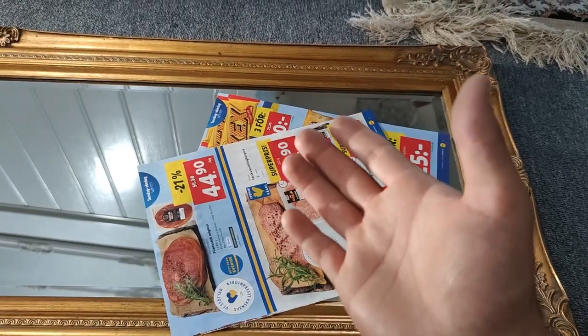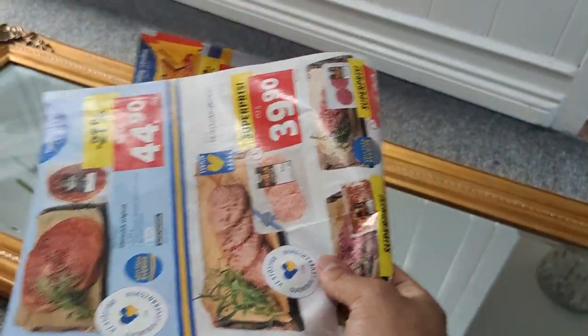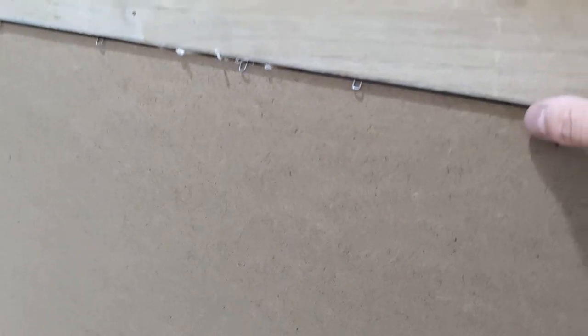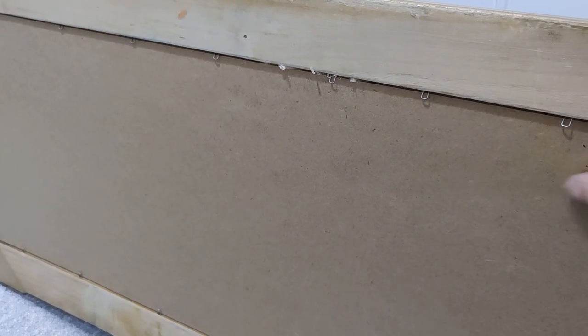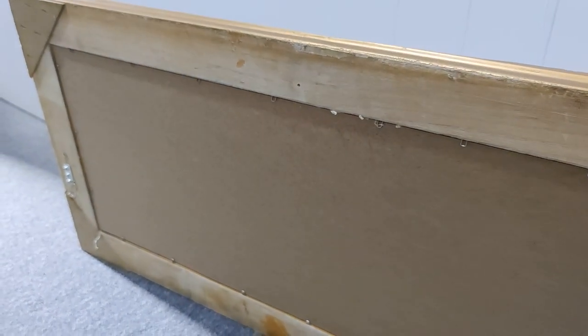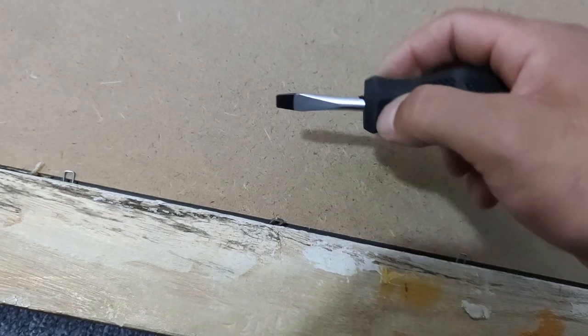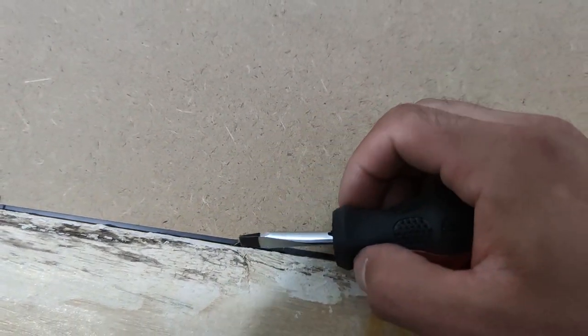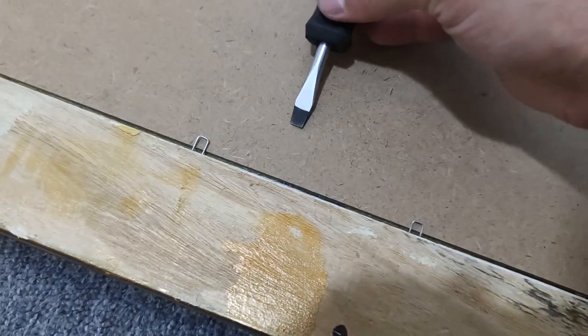There is another option if you don't want to cover and mask the mirror. That option is to take it apart. If you look at the back of every single mirror, there should be these types of gaps and metal things around it that secure the mirror in place. If you carefully pull it up with a screwdriver, it will allow the wood piece to come out so you can remove the mirror. You just place the screwdriver in and push gently — do not push too much or you will break it.